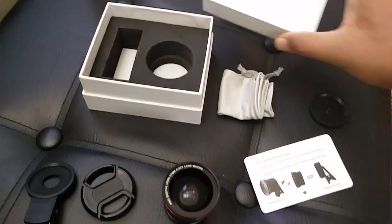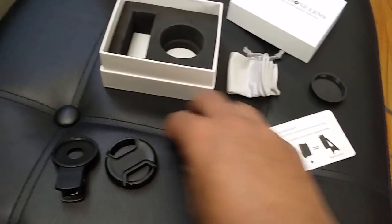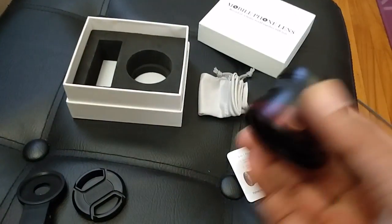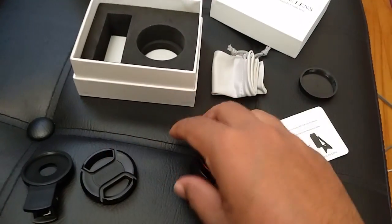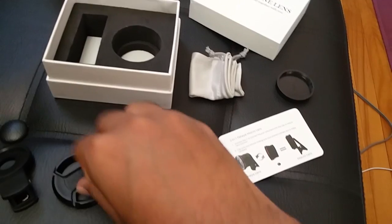Hey guys, what's up! Today we are looking at a lens kit for smartphones. Basically this is an attachment for your phone — you can put it on the phone itself and it's a two-in-one lens kit. It comes with this clip which allows you to put it on your phone, and this is the cap for it.